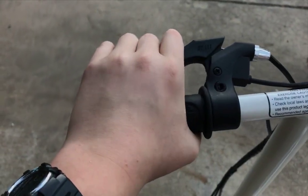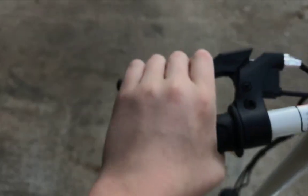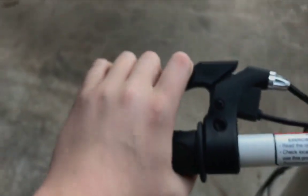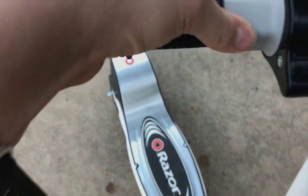The recommended age is 13, which I am. It has a nice rubbery feel. It says Razor a bunch of times — like four times on the handle, which I don't even get why. These are some really nice brakes that feel really good. You can see the little wire right here. Over here is the twist grip accelerator — you twist it and move your whole hand to make it go.